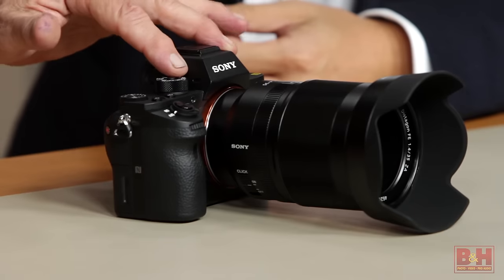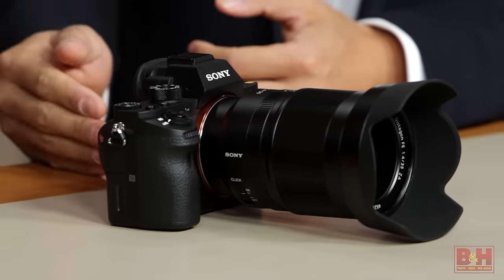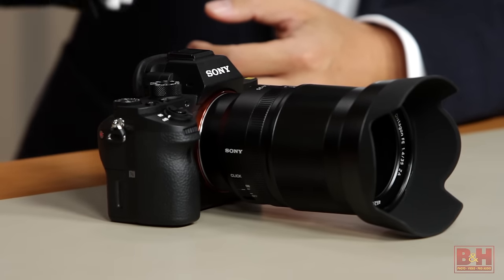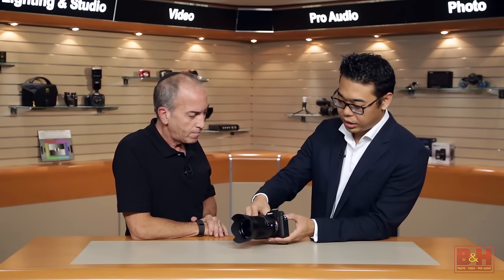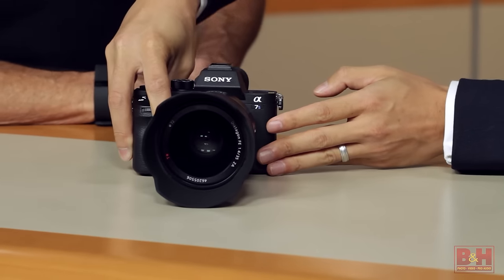The viewing system has also been improved. It's the same viewing system as in the A7R Mark II, with a higher magnification of 0.78x and T-Star coating. What that does is improve image quality, especially in the corners, so you'll get more fidelity out of it as well.